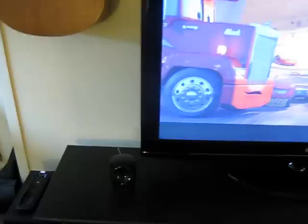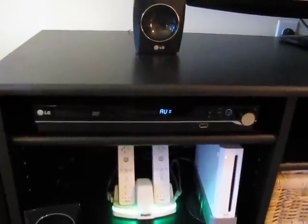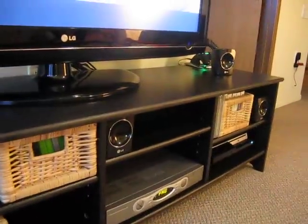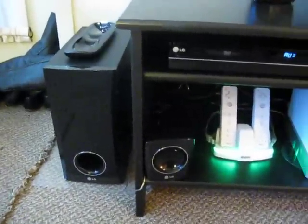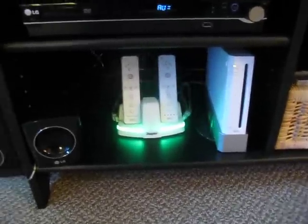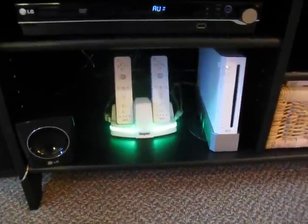A couple of the old things I have is this LG surround sound home theater system, which is 300 watts and it's got five speakers — one, two, three, and then two at the end there and the subwoofer here. Another thing that's not new is the Wii, which I got for my girlfriend. I don't really use it, but we have a couple games for that anyways.